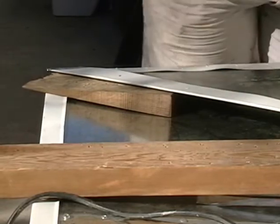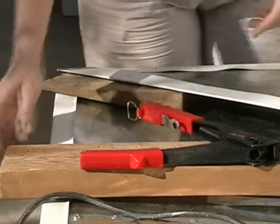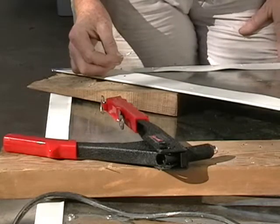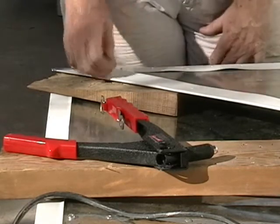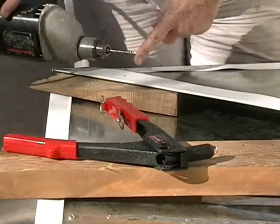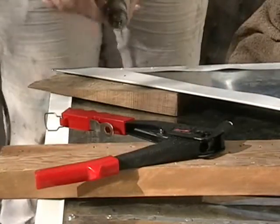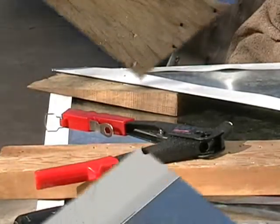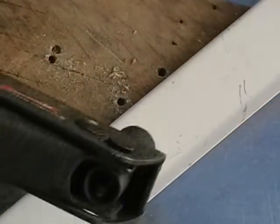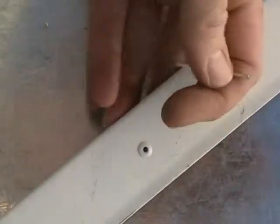I drilled my hole for another rivet over there and changed the head on my rivet gun for the decorative rivets I'm putting in. But the rivet came out of the hole after I put it in, and I went, what happened? Then I realized — dummy, you changed everything except for your drill bit. The last time you were using this, you were using it for the big steel rivets. So don't forget to change your drill bit too.